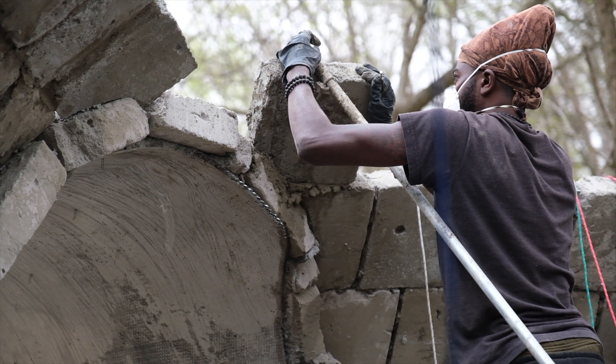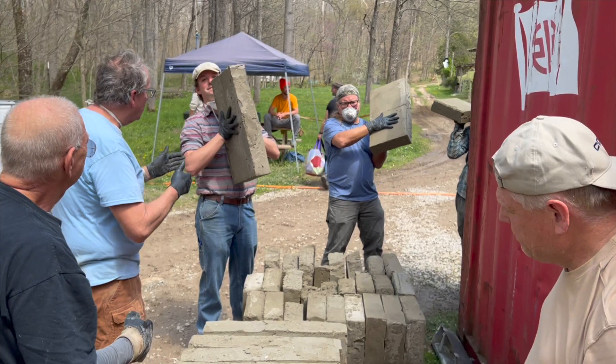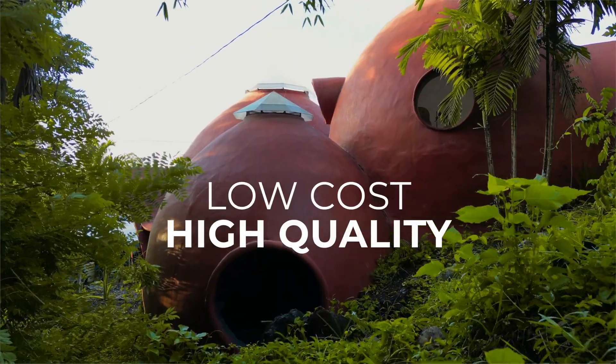The first domes were made from basic cinder block, which offers poor insulation value and is a little bit harder to work with. So we went on a quest to find the perfect materials to match with our dome building techniques. Through experimenting with different materials, we came across AirCrete and it was a natural fit for our mission to bring low-cost, high-quality building to the world.